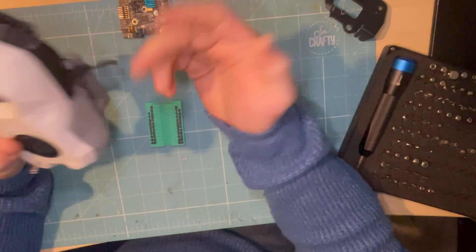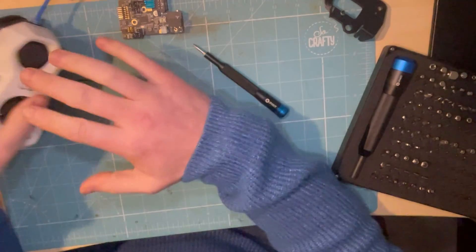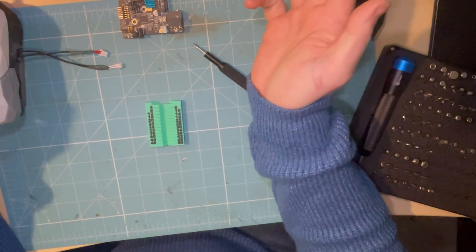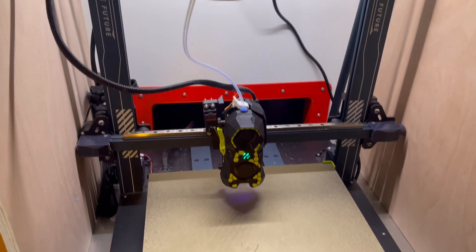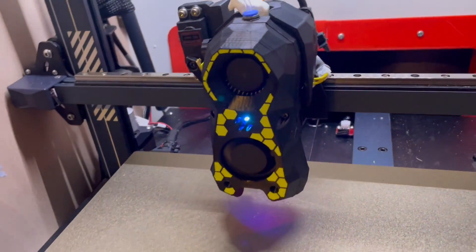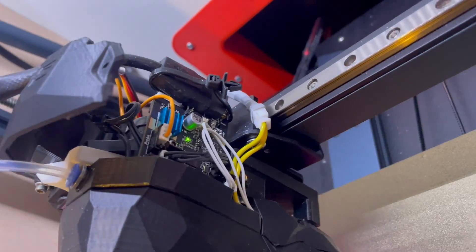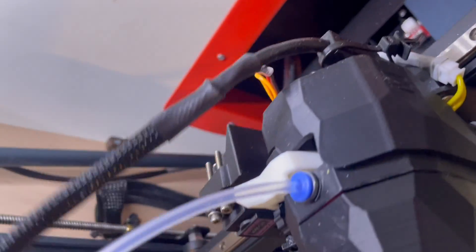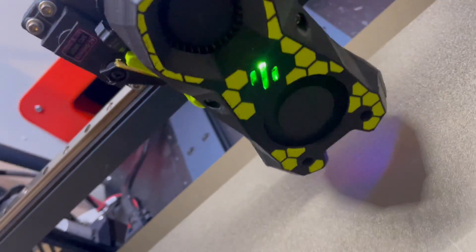I'll move over to some photographs and video of the Stealthburner fitted to my Neptune. It's a bit different to this one as I've got a filament cutter, and it's all set up for multi-material. This is my setup - the full Stealthburner. If we open the door, you can see we have the CAN bus, and everything runs from this one cable right here. I do have an extra two cables because I have a servo that chops filament.